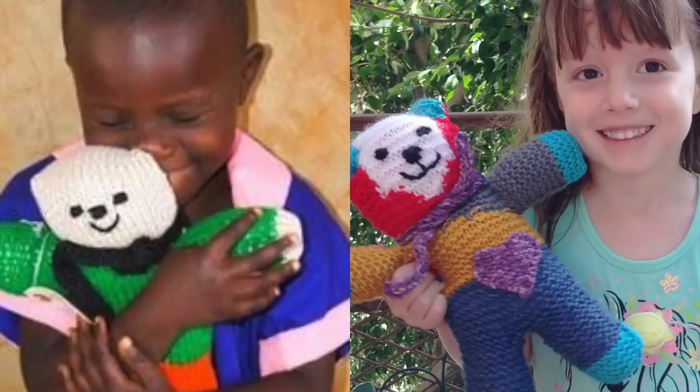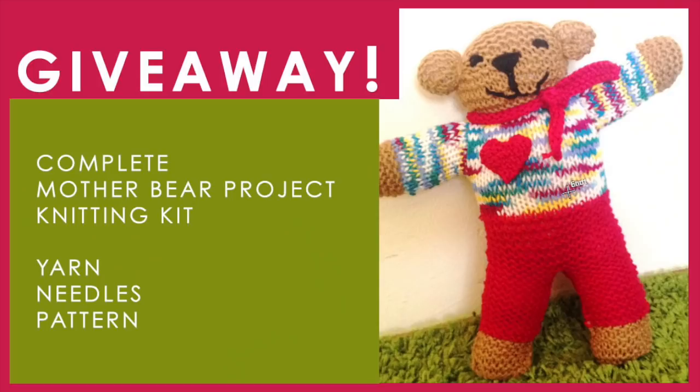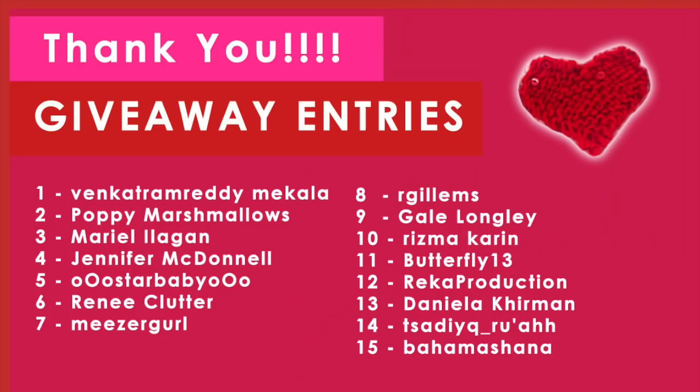So let's get to the giveaway. The giveaway winner will receive a complete Mother Bear Project Knitting Kit, which includes yarn, the knitting needles, and the pattern. It was so great to get to know more about you and your knitting experience, more about your mothers, who you would like to give this knitting kit to or who you would like to knit a bear for.